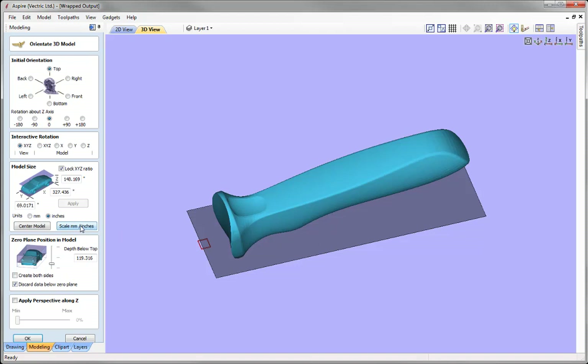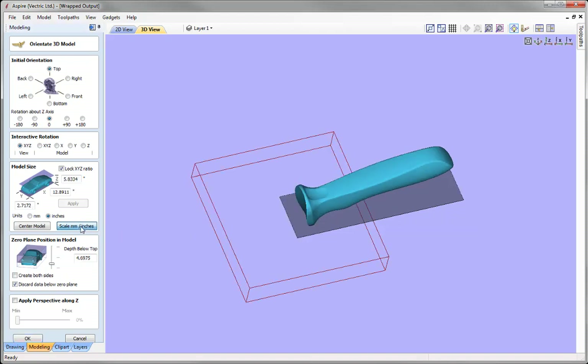If one millimetre is being represented by one inch, we can use the Scale Millimetres and Inches button to decrease the size. Looking at the model size we can see an X value of 12.8911, which is larger than the 12-inch cylinder we specified. So let's resize it — we want to lock the XYZ ratio so all values scale in proportion. Let's put in a value of 11 inches and press Apply.